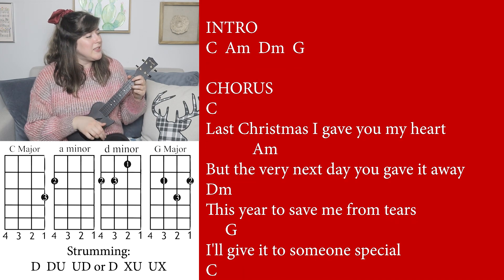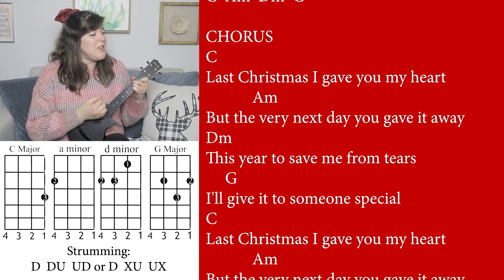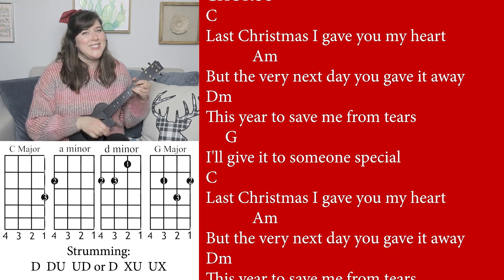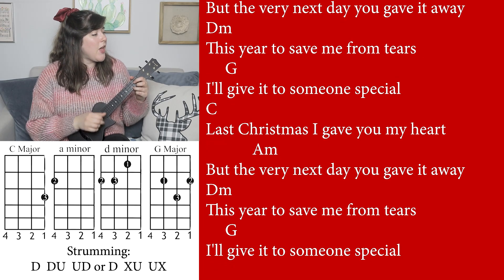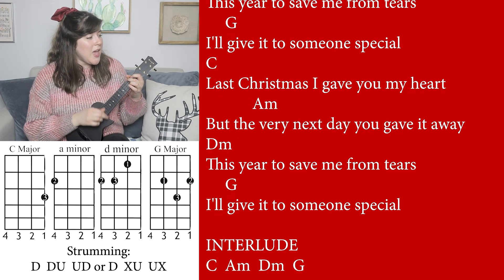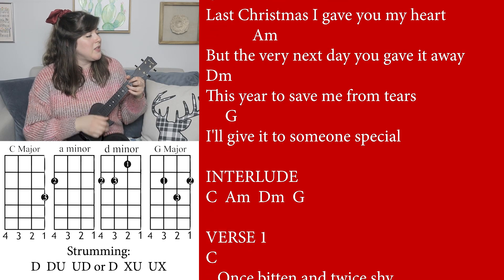Last Christmas I gave you my heart, but the very next day you gave it away. This year, to save me from tears, I'll give it to someone special. Last Christmas I gave you my heart, but the very next day you gave it away. This year, to save me from tears, I'll give it to someone special.